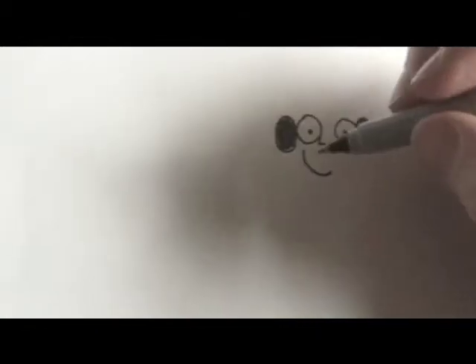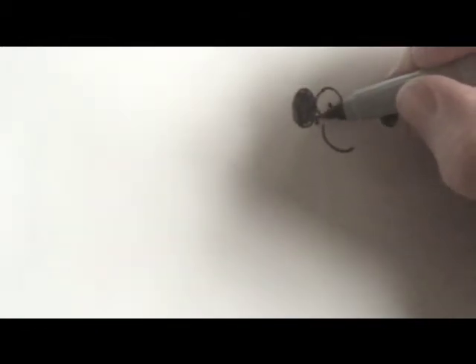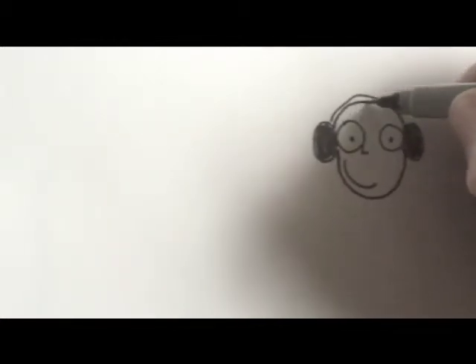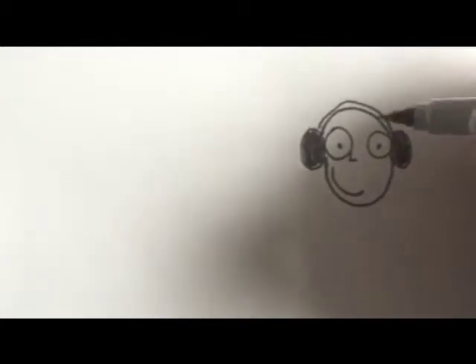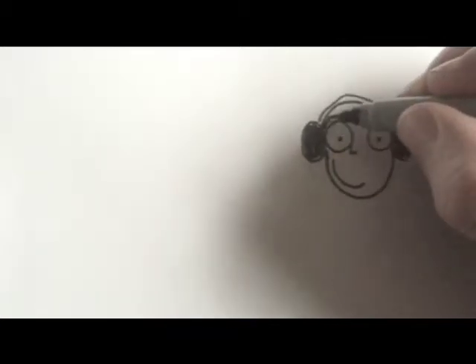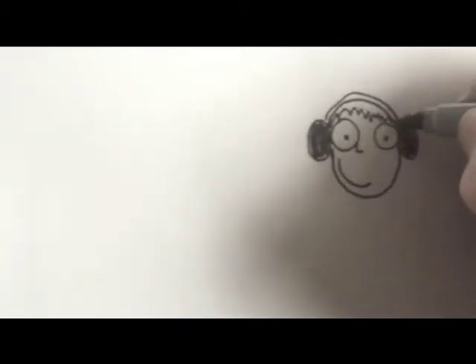Then the mouth — a nice little crooked smile, as all my characters have crooked smiles — and then another little U shape. Then the top of the earmuffs, just a little, and another sort of two U shapes like that, and then some scraggly hair.